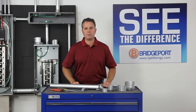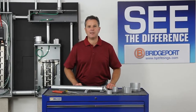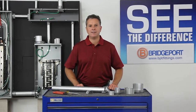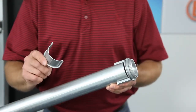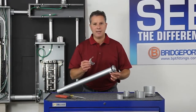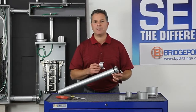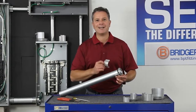Welcome to another edition of Bridgeport's Product Information on Demand. My name is Eric Sarasale, I'm the Technical Sales Manager at Bridgeport Fittings. Today you're going to see Bridgeport's Mighty Align Slip Connectors, a patented two-piece design that makes it easy to install EMT in between enclosures and equipment. No more wasted time dealing with shortcuts — let's get started.